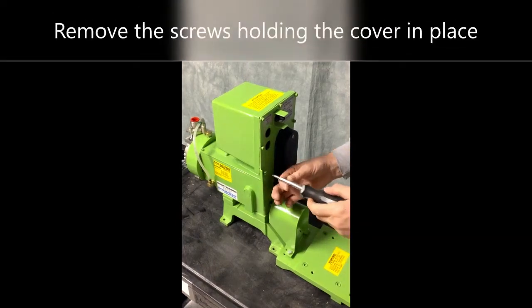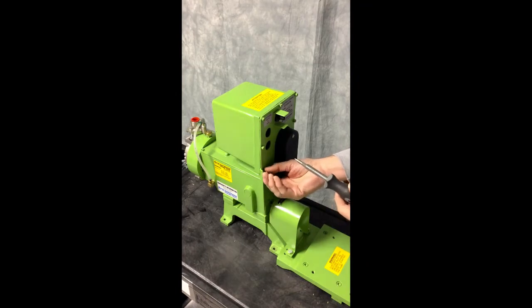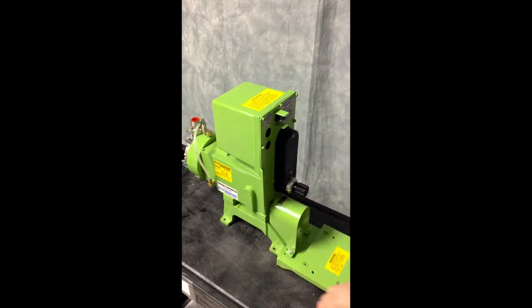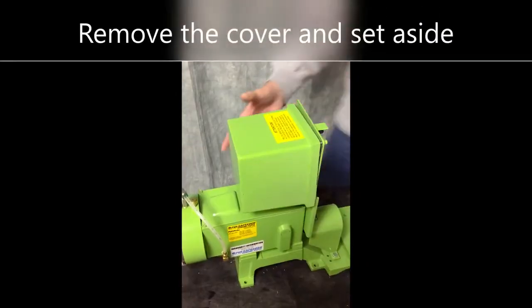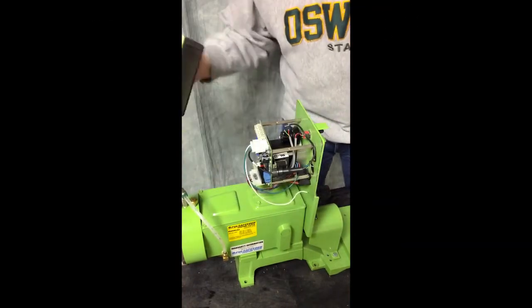The first step will be to remove the seven screws holding the cover plate on the ELMA. With all of the screws removed, you can now gain access to the internals of the ELMA.